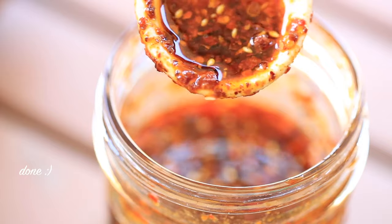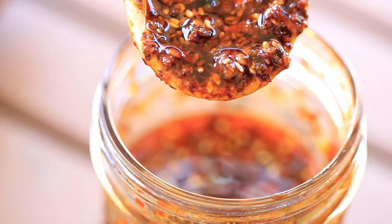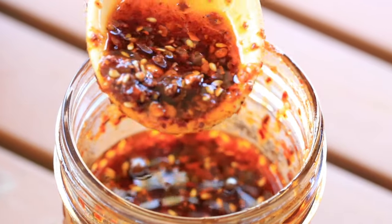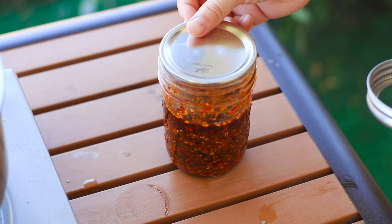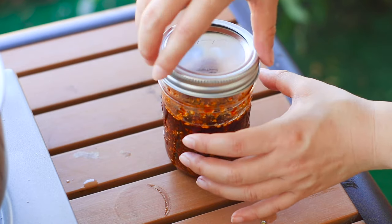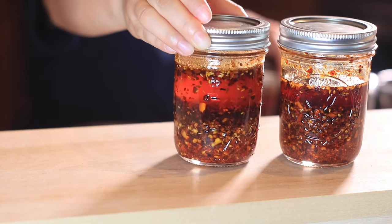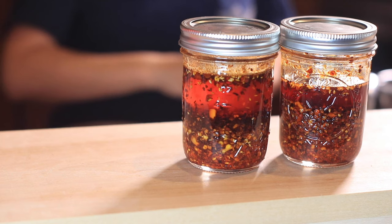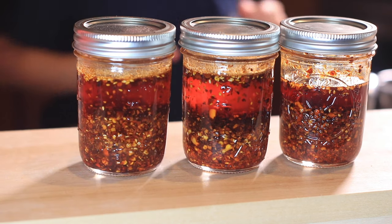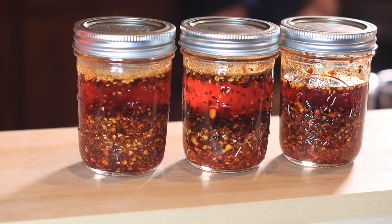Here it is — we did it! Freshly made chili oil. It's very fragrant and you can add it to noodles, dipping sauce, and anything you want to spice up. Thank you so much for watching today's video. Leave me a comment if you have any questions about making chili oil.